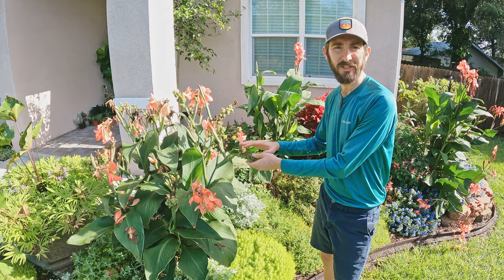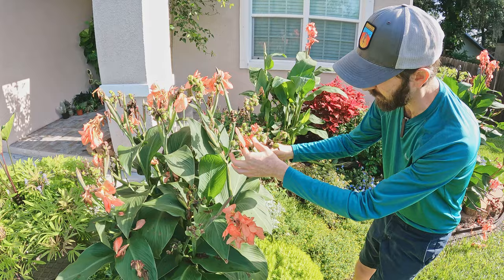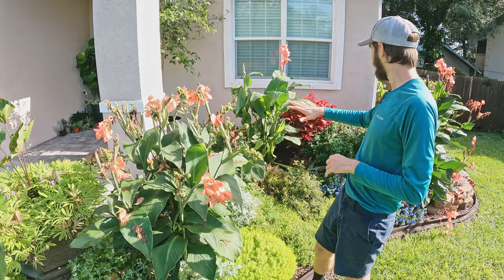But I don't want them to waste any more energy into these seed heads because right here there's a fresh new flower spike that's about to come out, so I can actually come through and cut these back and allow it to grow. We're going to come through, clean this up, and allow some of these to push out some new growth.